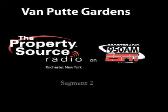Kyle Van Putty from Van Putty Gardens is our guest, located on North Avenue in Greece. They're open this weekend for the 4th of July with limited hours. We have a link to their website, vanputty.com, at propertysourceradio.com. We also just put up a link to these Father Zilla plants — found a couple good images and they're on the website at propertysourceradio.com if you want to take a look.